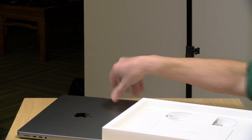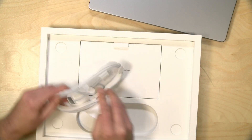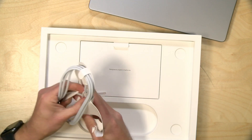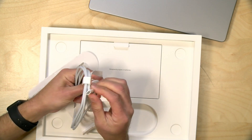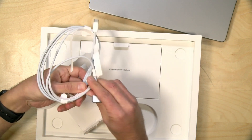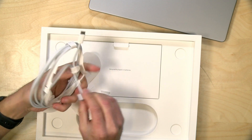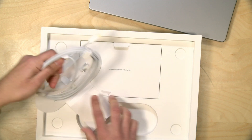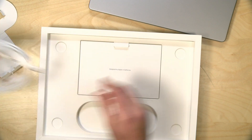Let's see what else is in the box here, then we'll come back with the full review a little later. So this is the magnetic power supply. What's interesting is that one end is a USB-C connector and the other one is the magnetic connector. It's not going to pass any data through, so you can power it through the Thunderbolt ports if you want, or you can power it with the magnetic connector.